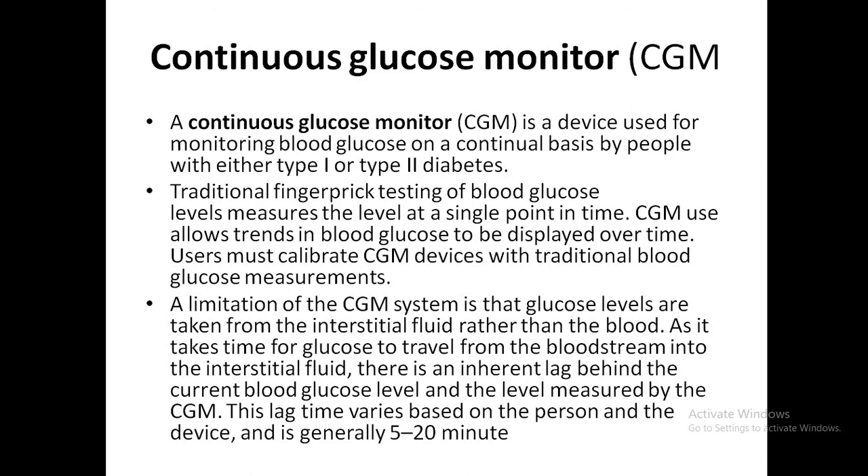CGM allows a trend in blood glucose to be displayed over time — this is the advantage over traditional finger-prick testing. Most CGM devices require calibration, except the FreeStyle Libre which does not require calibration.